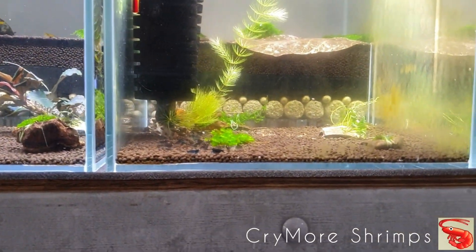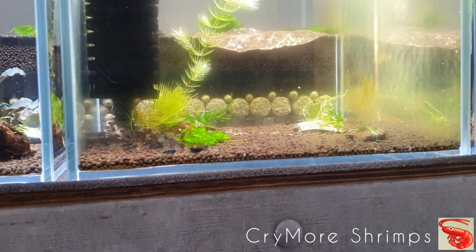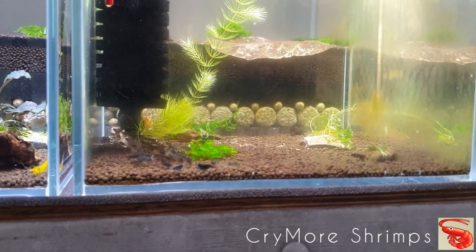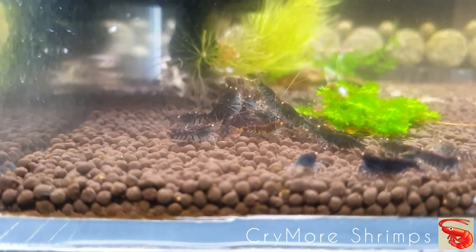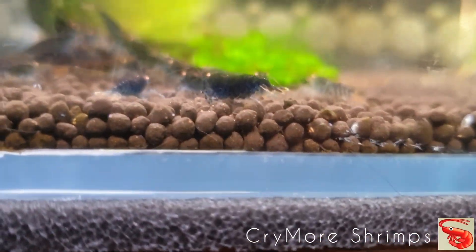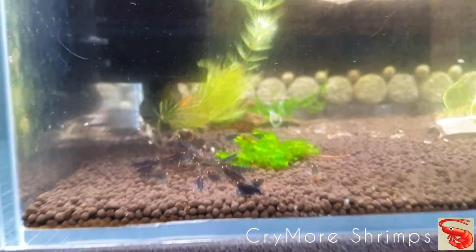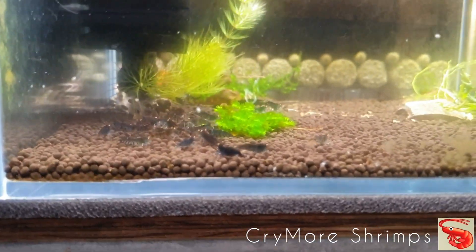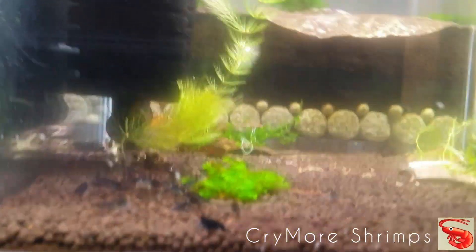In the next tank we have Blue Tigers. If you are considering a soil for tigers, this soil is also recommended by me for tigers. So you have orange-eye Blue Tigers here in different grades. The community is not so old, but you can see a lot of berried females. From my experience, if you see a one-centimeter berried shrimp, that means things are going in a good direction.